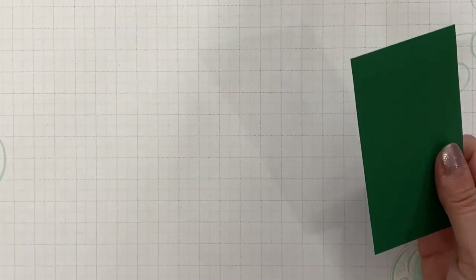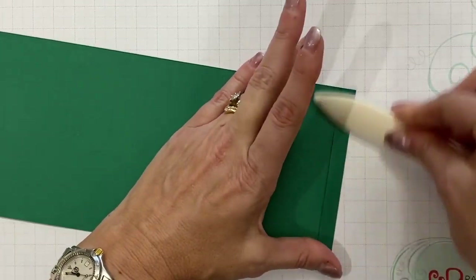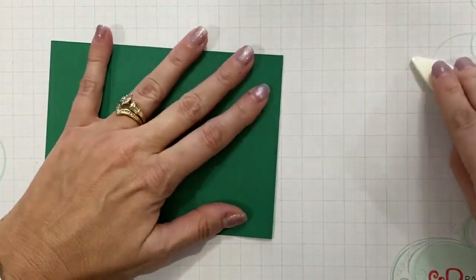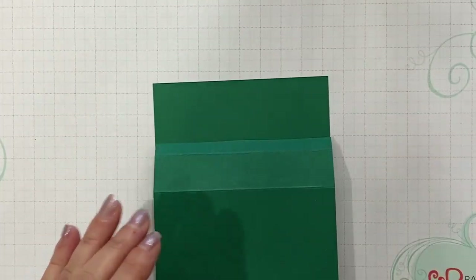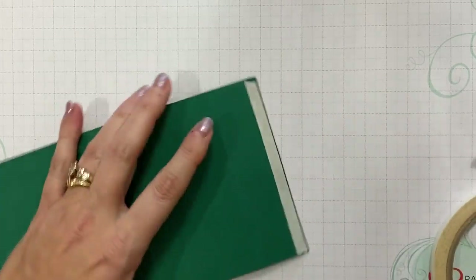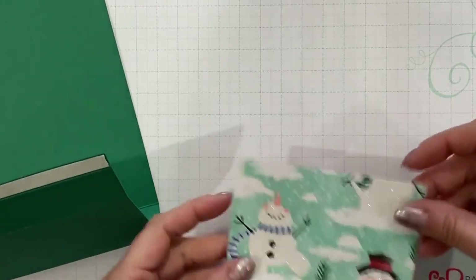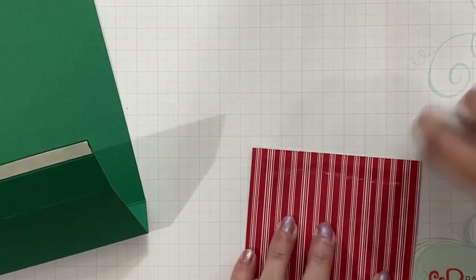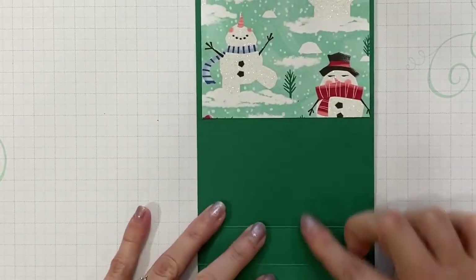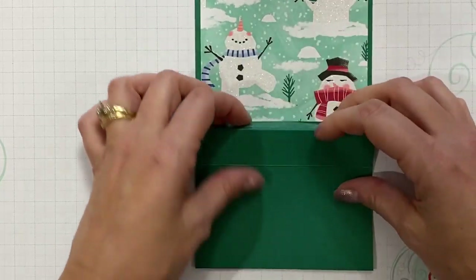Alright, move our paper trimmer out of the way. Let's start with our card base. I'm going to go ahead and use my bone folder and give each of these score lines a nice crease. I'm going to apply some tear and tape to the three eighths inch tab, and run my bone folder so I get a good adhesion. Before I put this together, I'm going to go ahead and adhere down the four by three inch piece of designer paper. We'll just center that — this is on the wider side. Then we're going to fold on this second score line and remove this tape and fold that tab under.